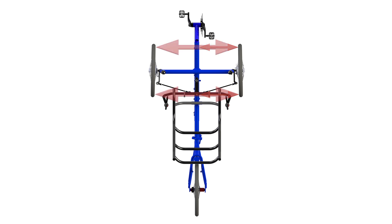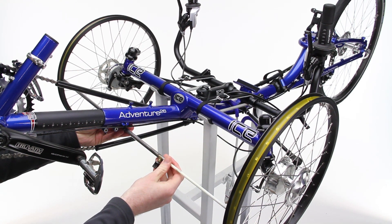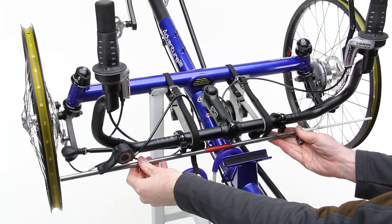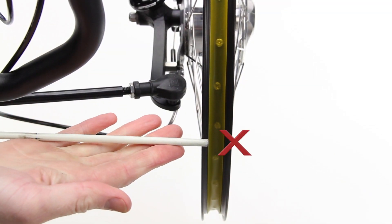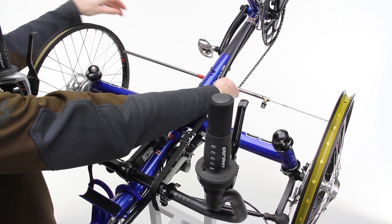Now we have to track the second wheel. Where we track the first wheel to the frame, the second wheel is now tracked to the first wheel. So taking your long tracking tool, place it between the two wheel rims, forward of the cross axle and below the main spar, and adjust it so it is touching both rims. Then, without adjusting the length of your tracking tool, place it between the two rims at the rear of the wheels above the main spar. What we are looking for here is approximately a 2mm gap between one end of the tracking tool and the rim. If the tracking tool does not fit, the wheels are toed out. To correct this, shorten the tracking tool slightly and return to the front of the wheels. Now adjust the track rod until the rims are both touching the tracking tool.